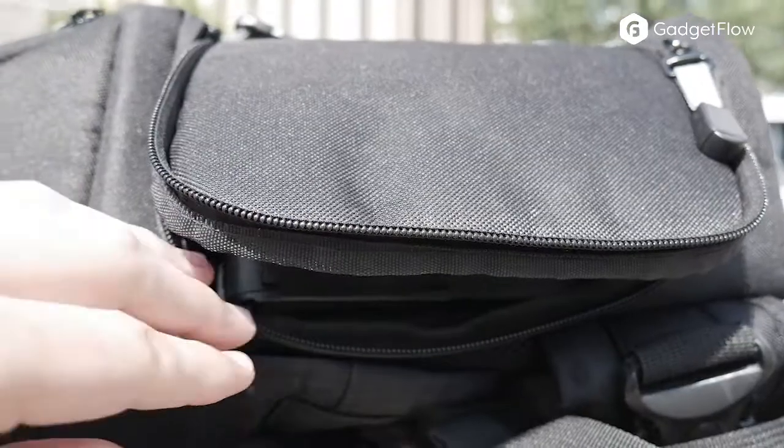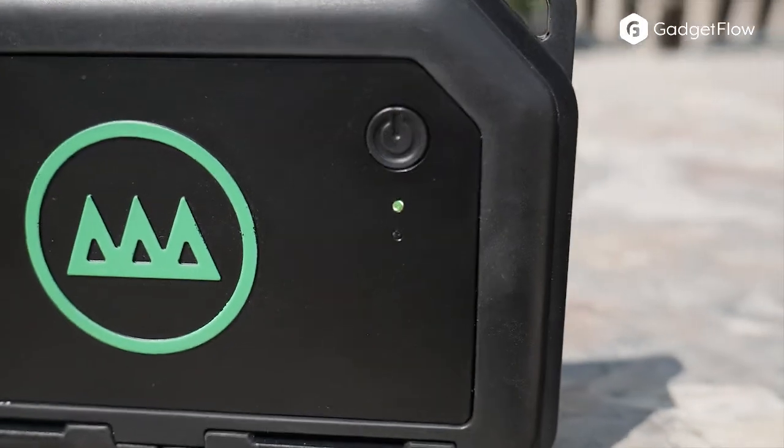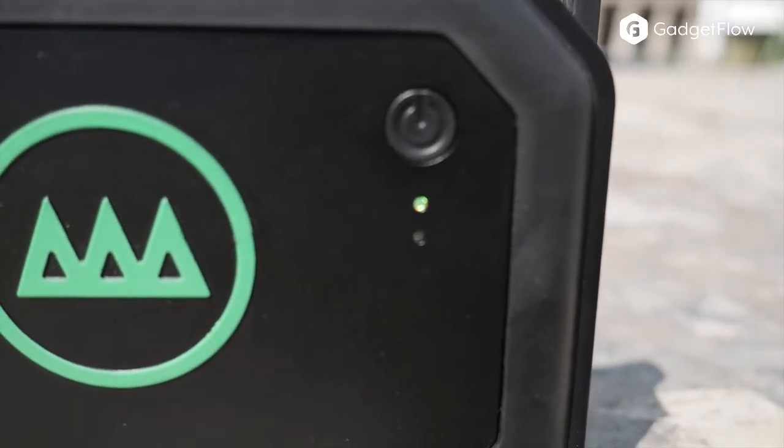The Gnarbox is a combination of hardware and software to create a unique product in the space of external drives. However, if all you ever use it for is extra storage, you'll be missing out on the key feature.